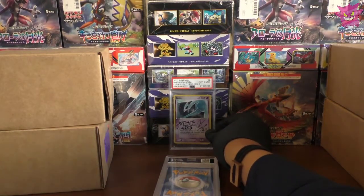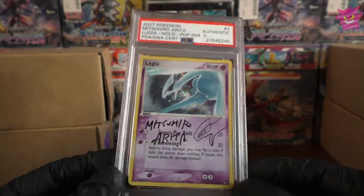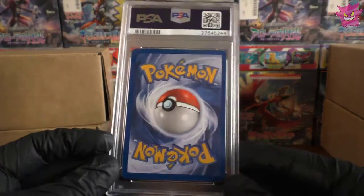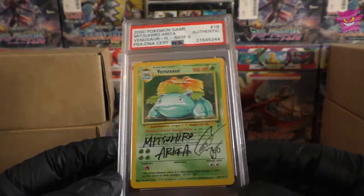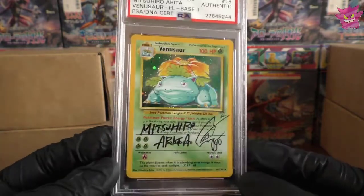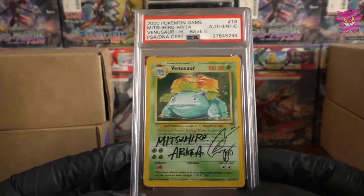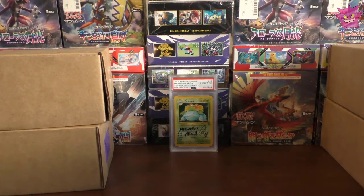Both signed cards are authenticated and look very nice. This one here is one of my childhood cards and very unique. We sent the Base Set Venusaur to be signed, and I accidentally requested a Lugia drawing on it — I was meant to say Venusaur drawing, but it looks so much more unique having the Lugia on it. This is a beautiful card that's going to stay in my collection forever.